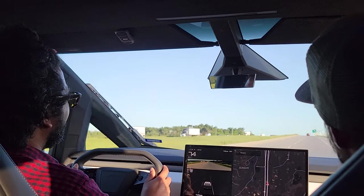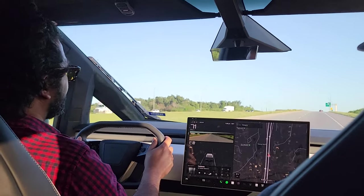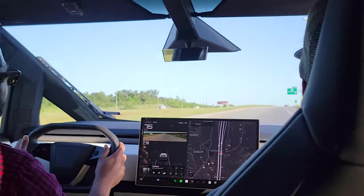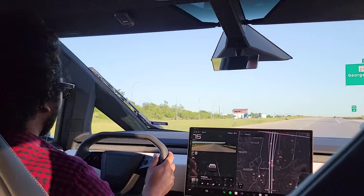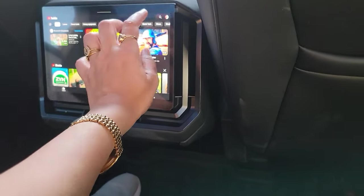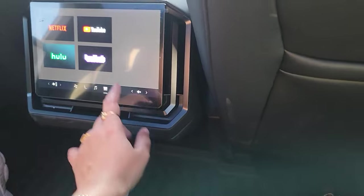I think at high speeds you wouldn't notice the four-wheel steering — it feels like a regular vehicle. In this release model there is no autopilot and no locking differential, but those will be released via over-the-air updates. There is also no screen access to YouTube, Netflix, or Twitch in this release.